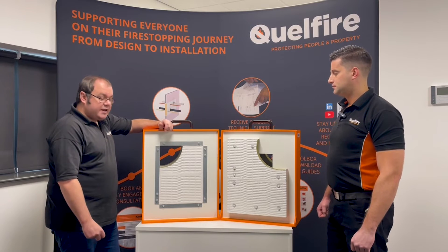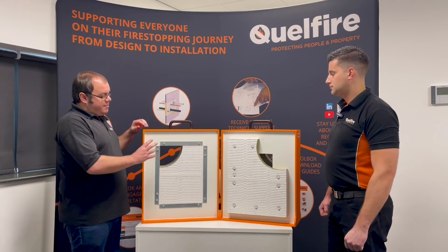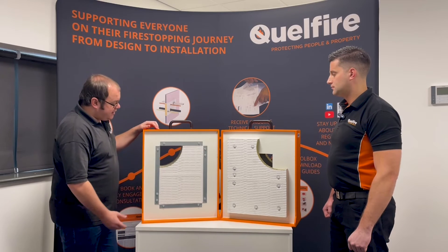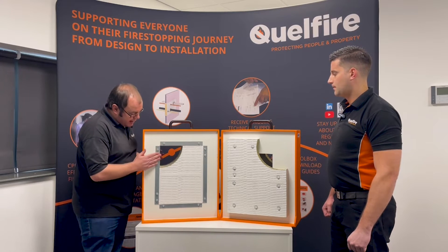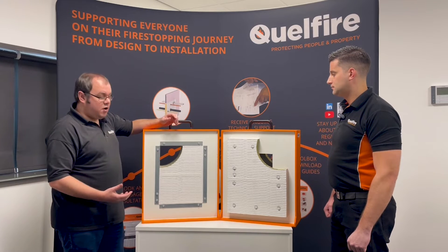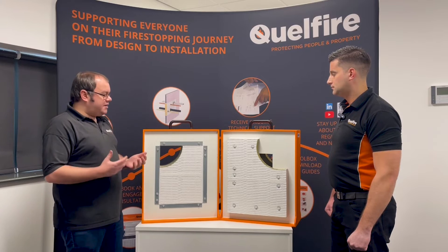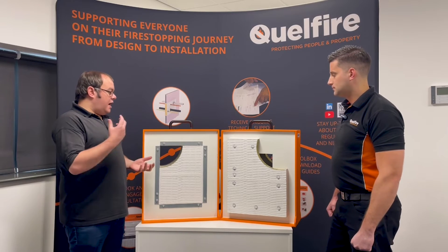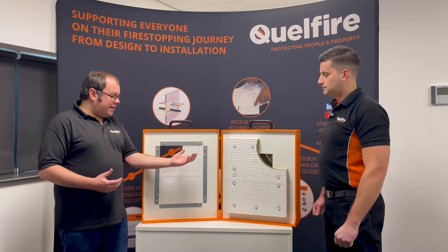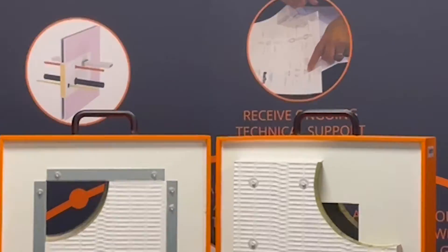We can offer solutions up to two hours with our service penetrations, and the maximum aperture size we've currently tested is one metre by one metre, so you can reach out and ask for those details. One of the big differences between this application and the next one we're going to talk about is the requirement on the letterbox to have this steel angle, as we discussed, and that can add additional costs. So where you maybe have only 60-minute or 90-minute requirements, you can look at our Patris applications, which might be more suitable.